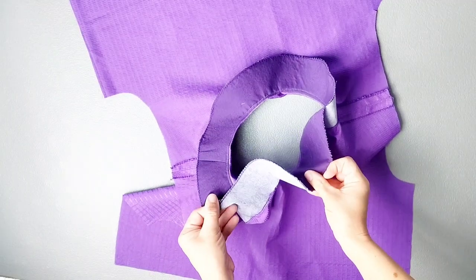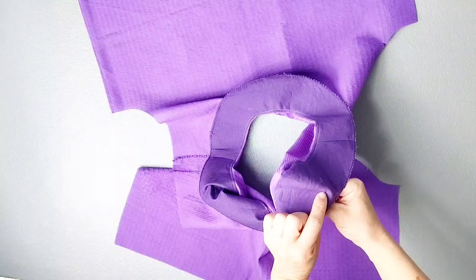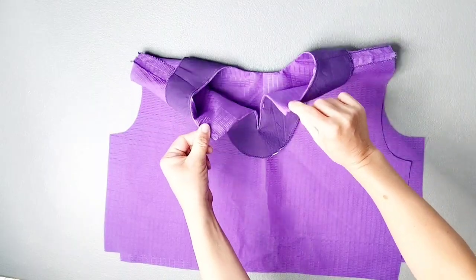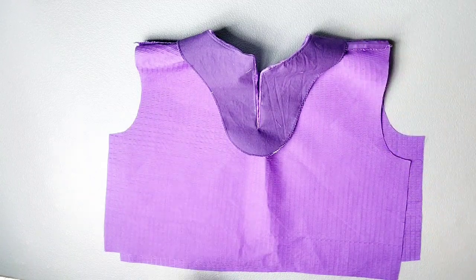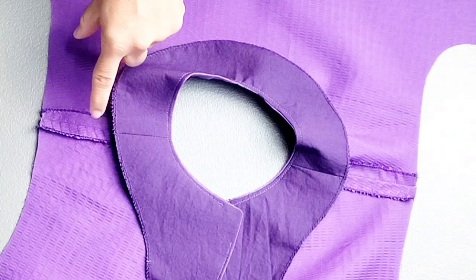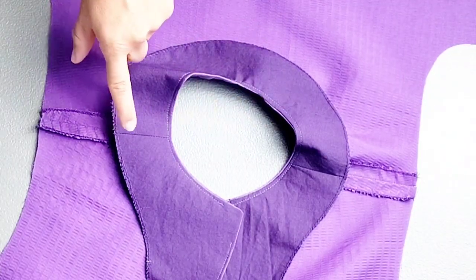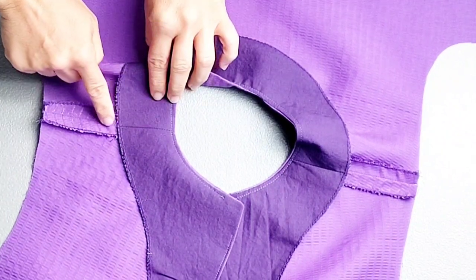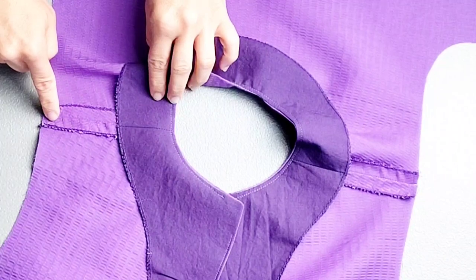Now fully turn this facing to the inside, poke out those corners, and give the entire neckline a really good press. As the last step to finish the neckline after pressing, on the inside make sure the shoulder seam of your facing aligns perfectly with the shoulder seam of your blouse.